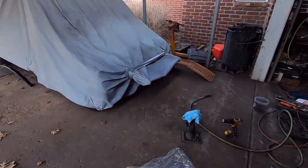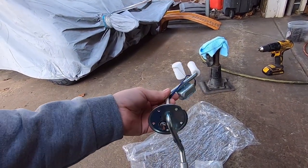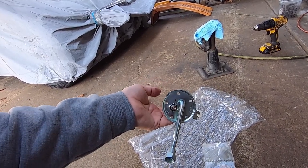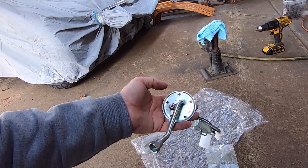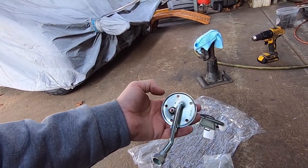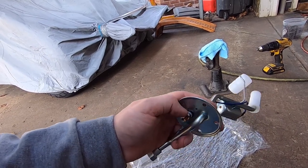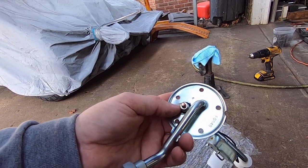Right now I'm getting ready to change out the sending unit. I have a new sending unit here from Speedway, and this one was right at a hundred dollars. The ones I usually get are half that from H&H Classic Chevy. However, I've had two of the cheaper ones be faulty, and this current one is one of them - it's leaking. Looking at it with a flashlight, it looks like it's coming out around the tube where it goes into the round plate. That rubber may have just cracked.